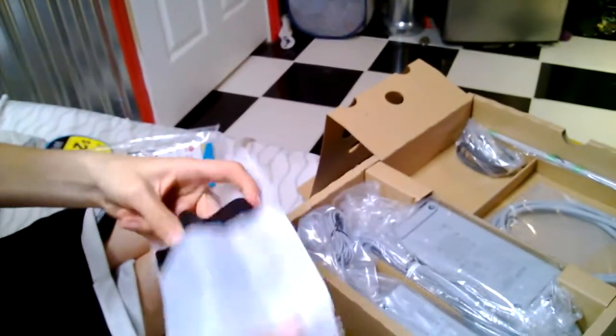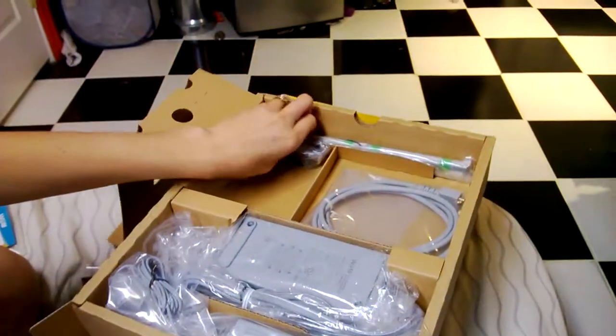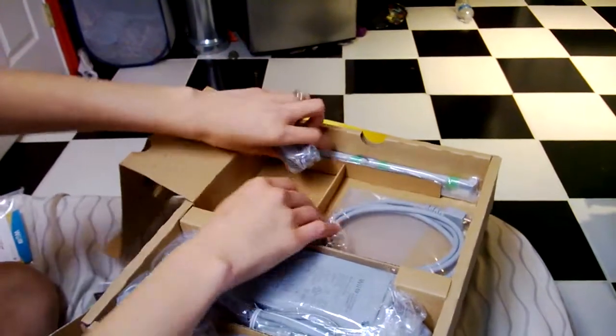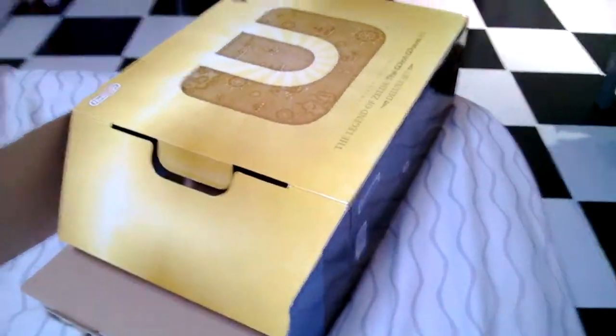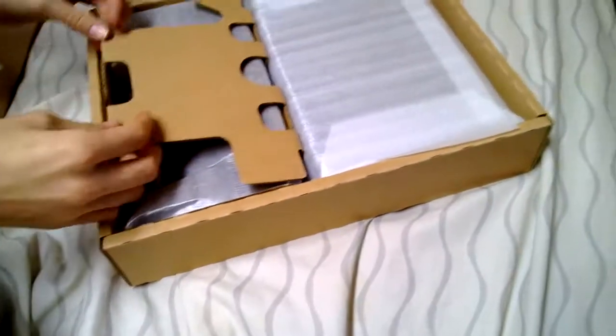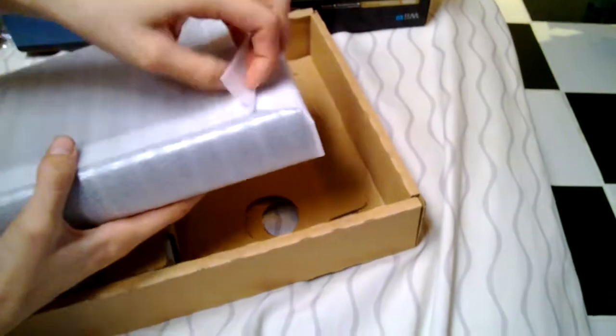This is a charging dock — you stick it on there. I actually had a Wii U before this but I exchanged it for this one. Anyway, we got the sensor bar in here, we also have the HD cord and the power cords. I don't want to make this a long video so we're just gonna show the awesomeness of the controller.